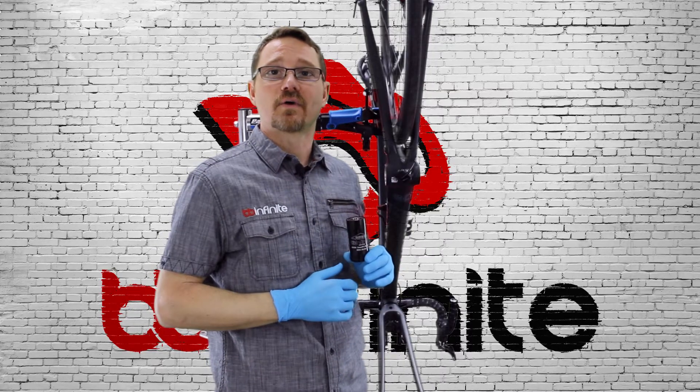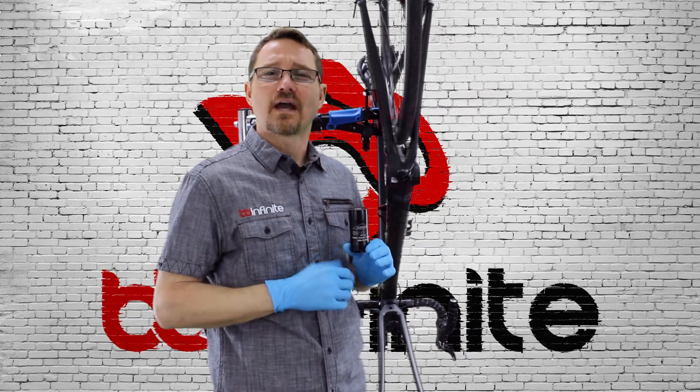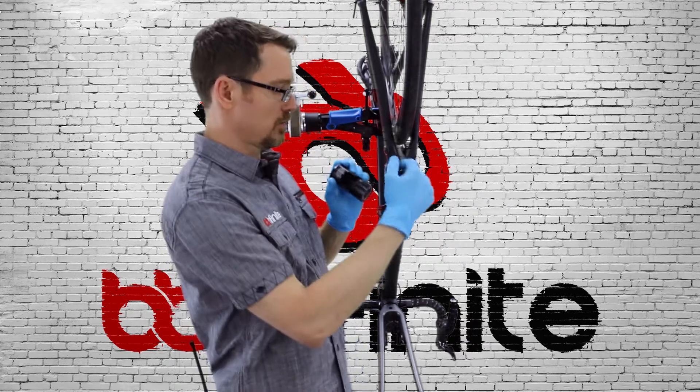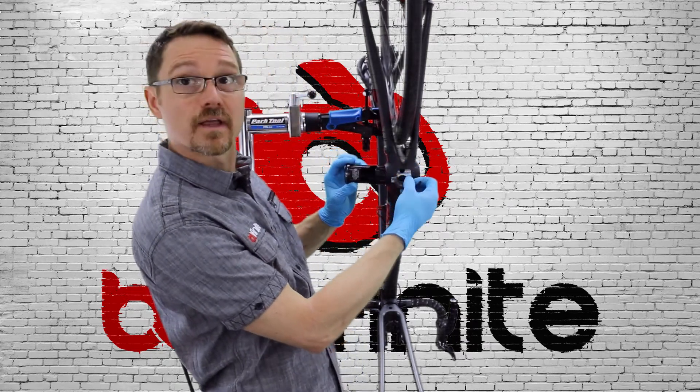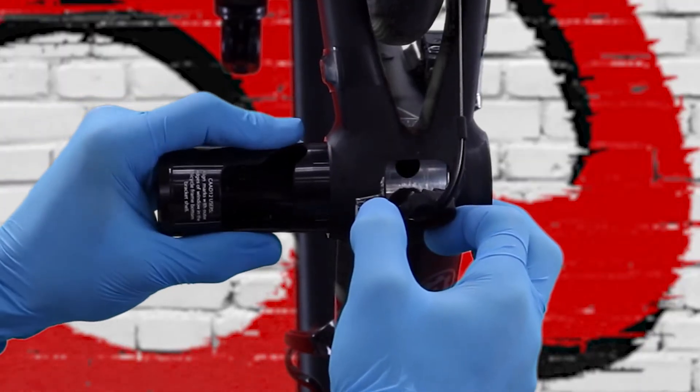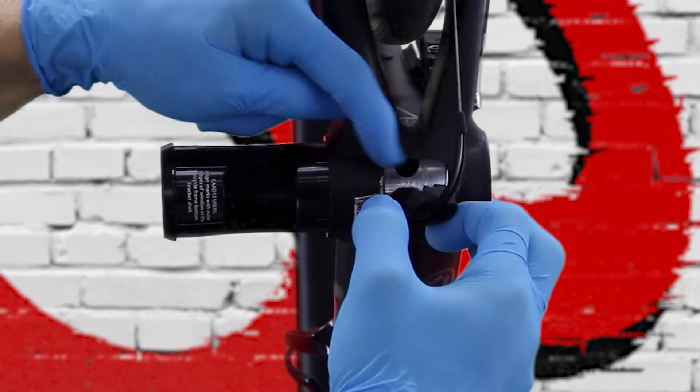Now that we've got the guide out of the way, it's time to install the BB. After you read the instructions, align these guidelines with the window in the bottom bracket so that these lines correspond with the window.